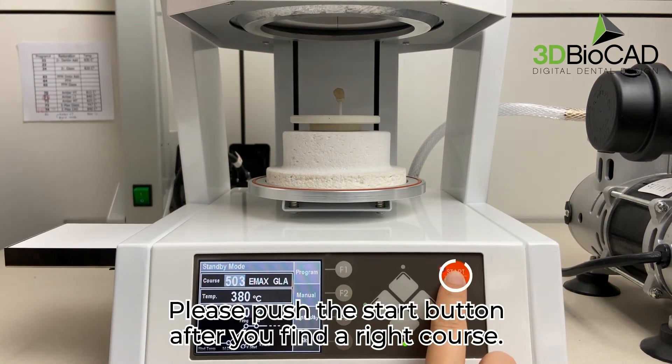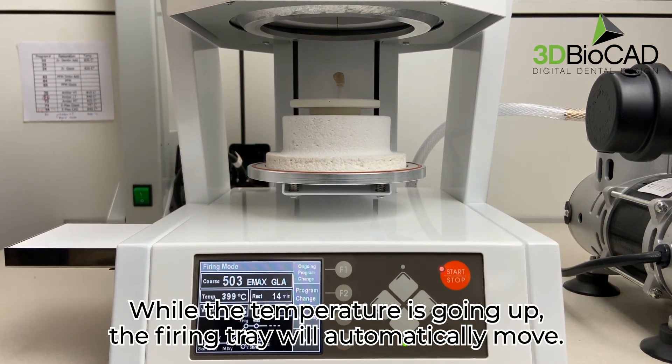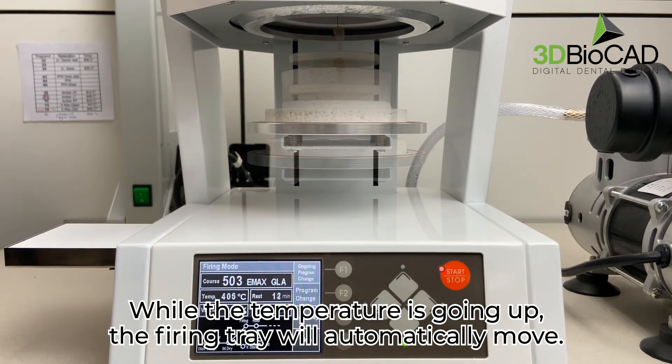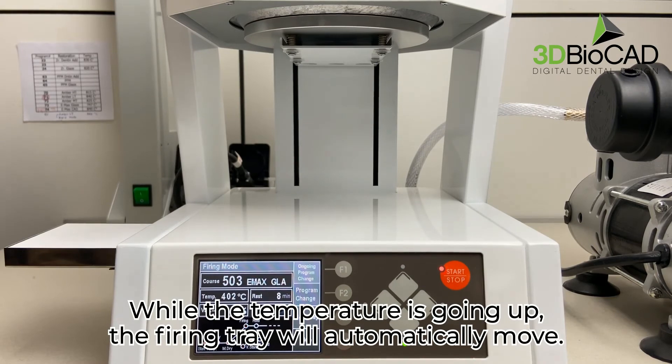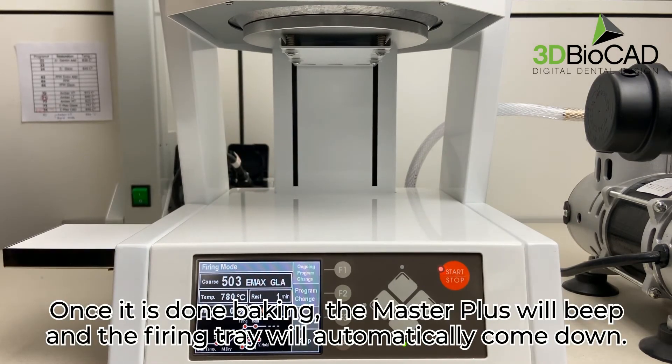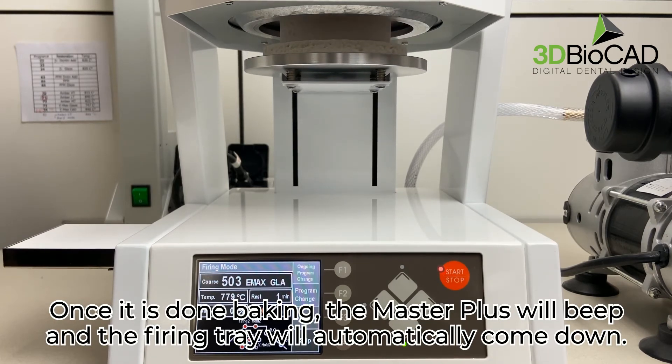Please push the start button after you find the right course. While the temperature is going up, the firing tray will automatically move. Once it is done baking, the Master Plus will beep and the firing tray will automatically come down.